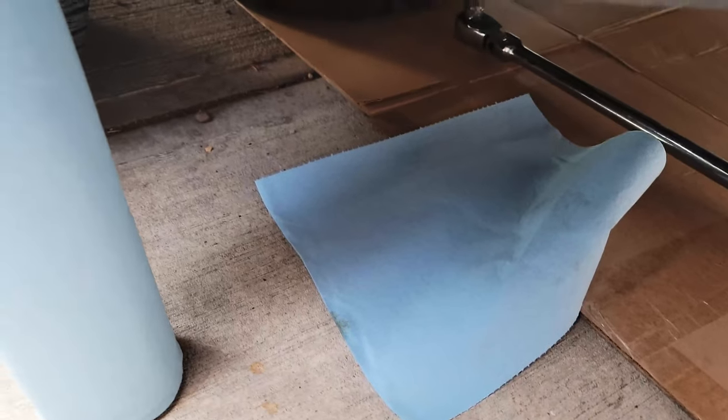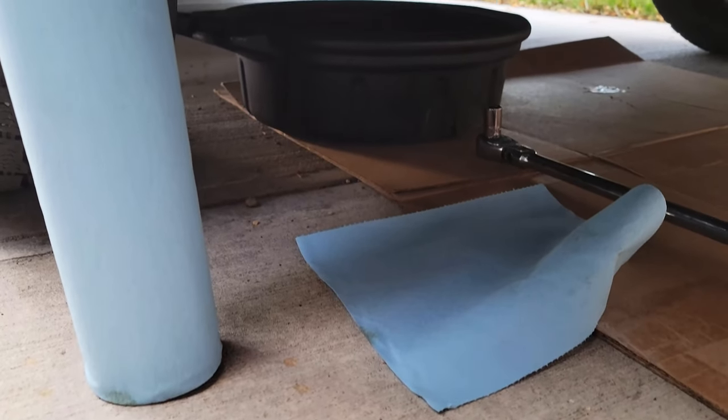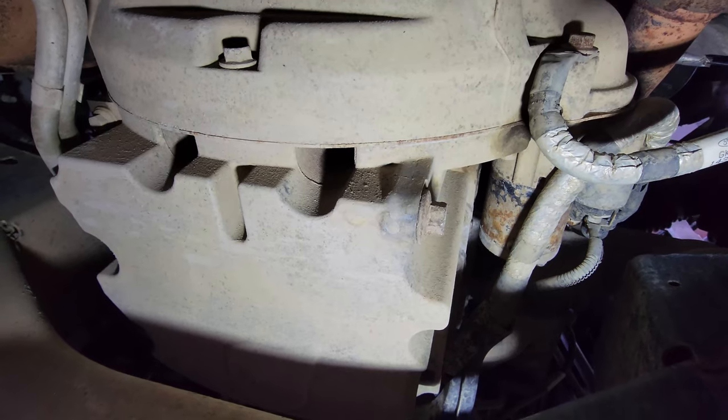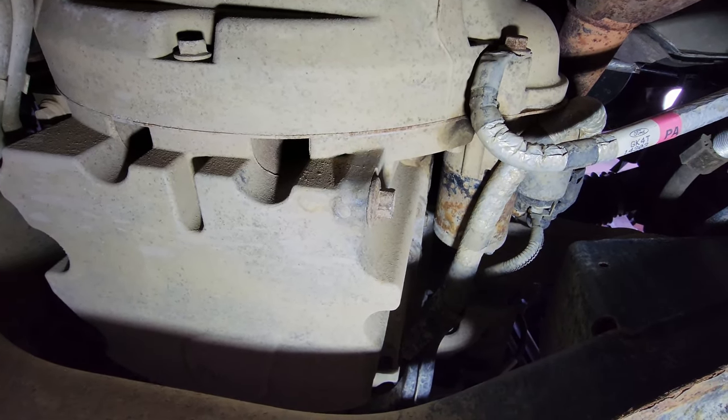Also have some paper towel ready so that you can clean up messes quickly if something were to happen. The one you want to remove is that one — that's the oil drain plug. Put the oil pan underneath first, remove that one, and let the oil drain.